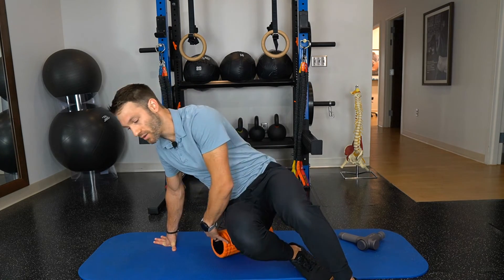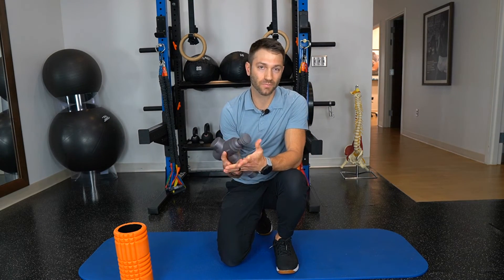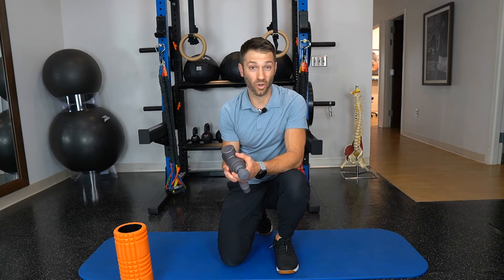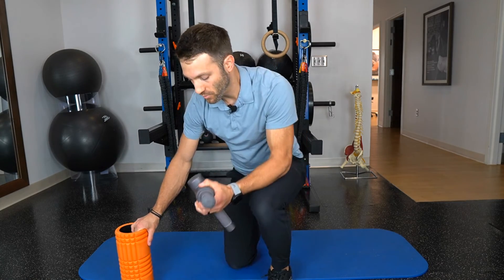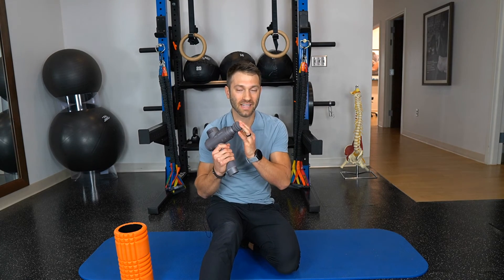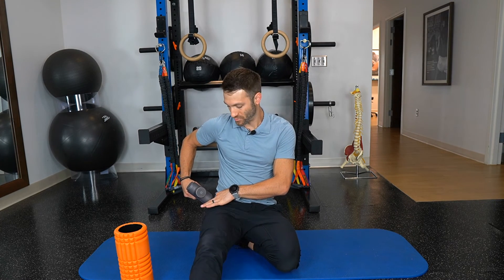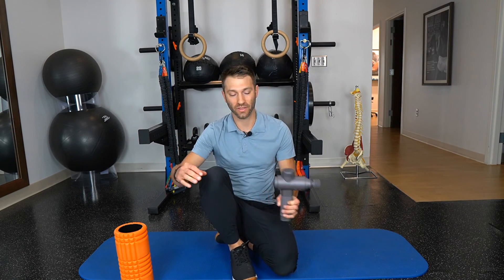The TFL is a little harder muscle to hit with a foam roller. A more targeted approach like a massage gun or a lacrosse ball can work a bit better. Sit with the leg you want to work on totally relaxed, take the massage gun and put it right in the soft area where your front pocket would be, then rotate your leg back and forth as you work through that muscle — about 30 to 60 seconds.